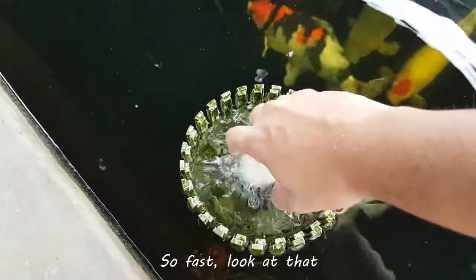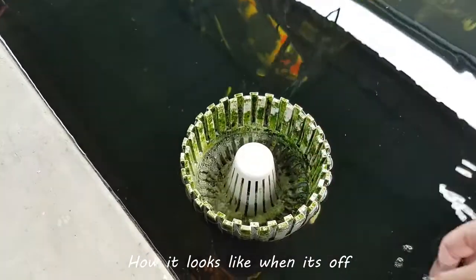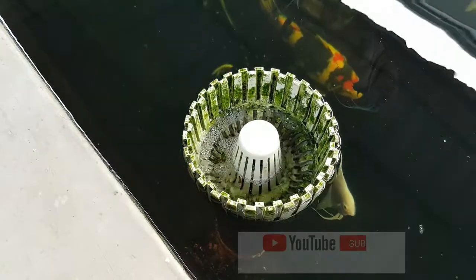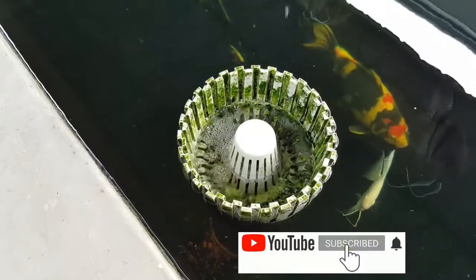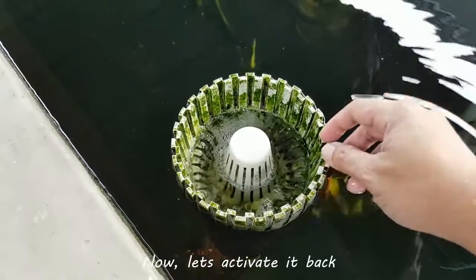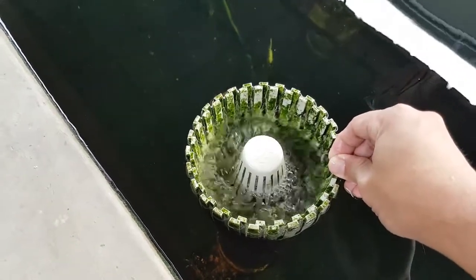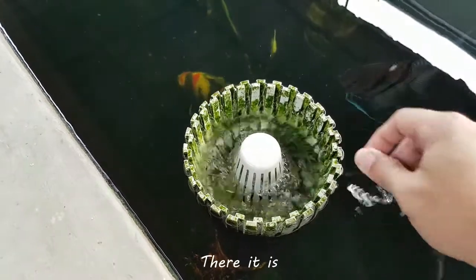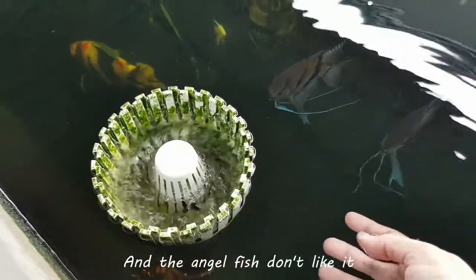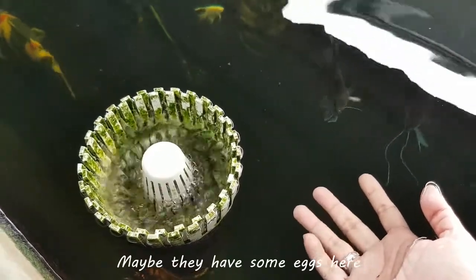Once again, I'm going to show you how it looks when it's off. There. Now let's activate it. There it is. And the angelfish don't like it — I don't know why. Maybe they have some eggs here.